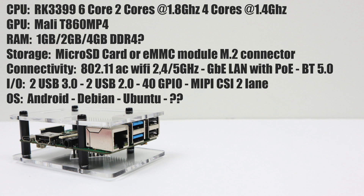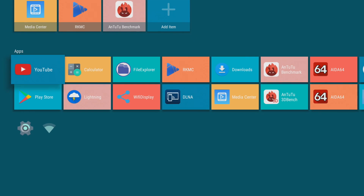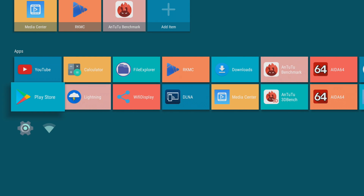In this video I'm going to be testing their Android TV version, but they do offer a few other operating systems on the website with more to come. Here we are — nice looking Android TV interface. When I originally tested this they did not have Google Play, and installing it wouldn't work, but the newer builds do have Google Play and they work fine.